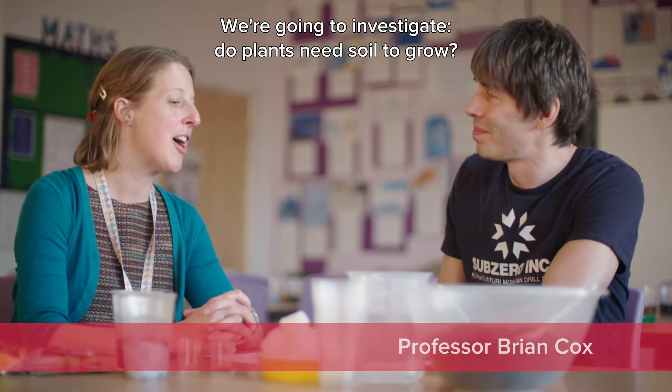What experiment are we doing today? We're going to investigate: do plants need soil to grow?